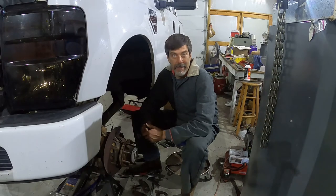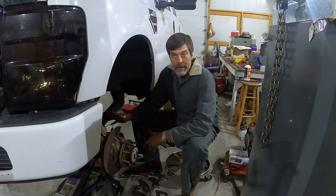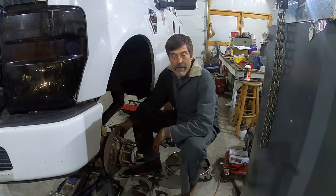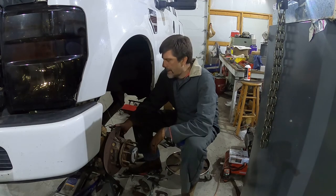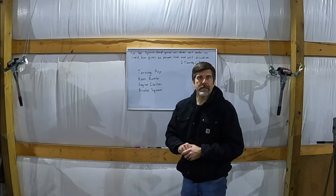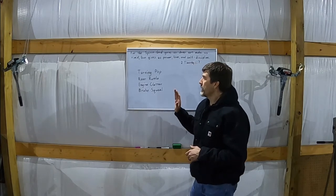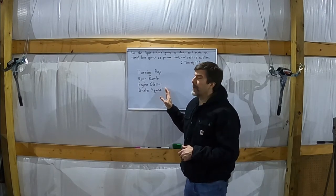Update: I ended up needing to replace both calipers. I've pulled the left caliper off — I already replaced the right caliper and I'll bleed that in a little bit. Brakes are taken care of now. So let's flash back to some of the things that I fixed earlier in the month.